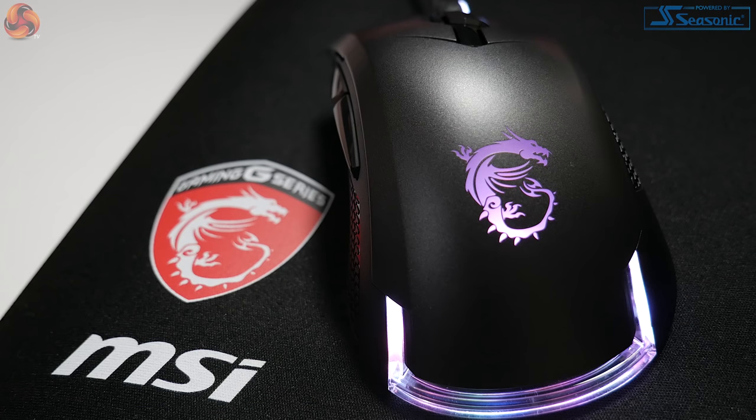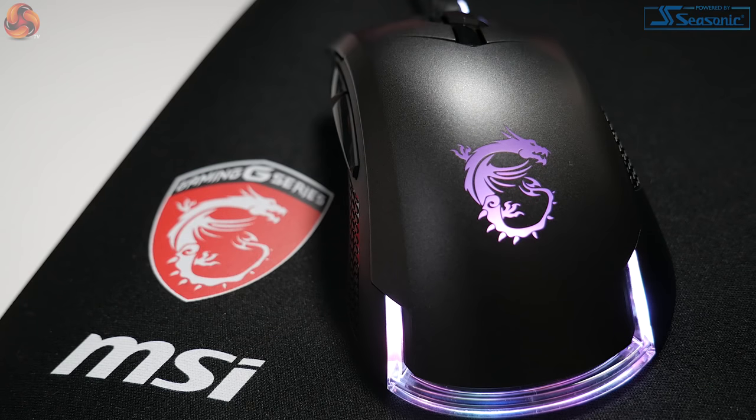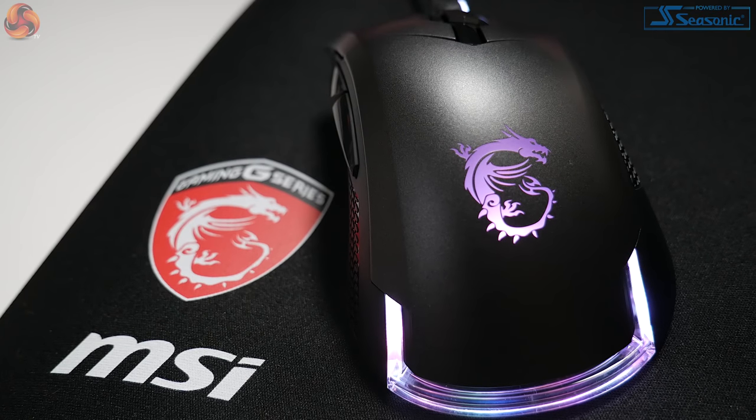The mouse is compatible with two types of software: the MSI Gaming Centre and the Mystic Light software. You can even control the lighting effects of your MSI products with the Mystic Light app on your mobile. The LED zones are the scroll wheel, the MSI Dragon logo, and the U-shape at the rear of the mouse.